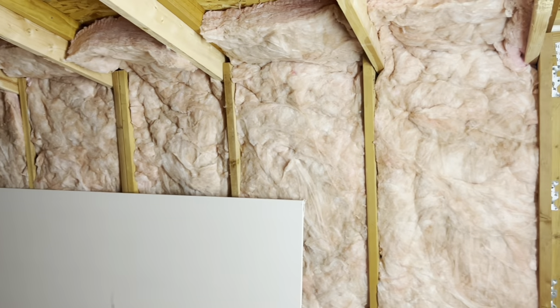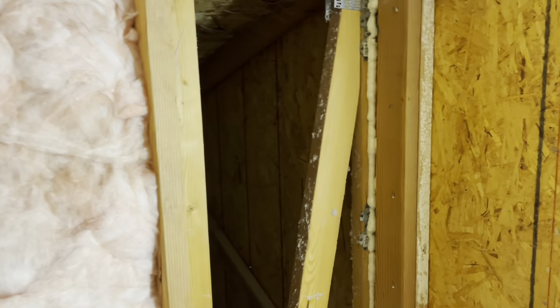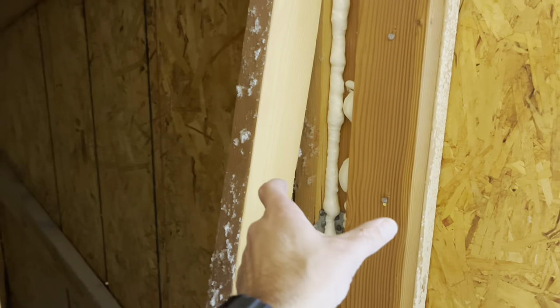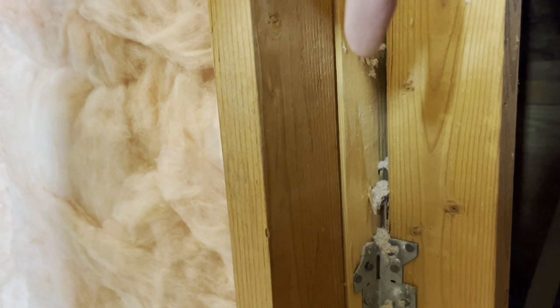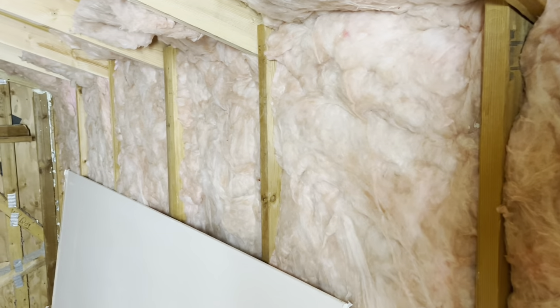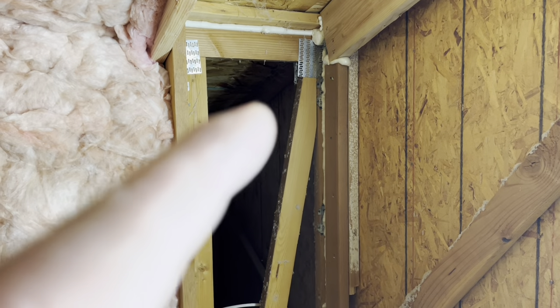What I did on this wall, because it was very thin, is I put in another 2x4 — sistered it going this direction — so that it gave me a 2x6 equivalent wall. They had one 2x4 sticking out about an inch, so I added another 2x4 and nailed it in. That way my walls are a little bit thicker. I got 24-inch wide R19 insulation for 2x6 walls, and I'll get them sealed up on the ends and then get the drywall up.